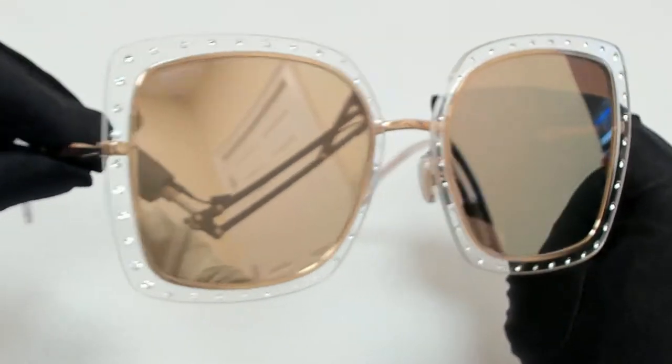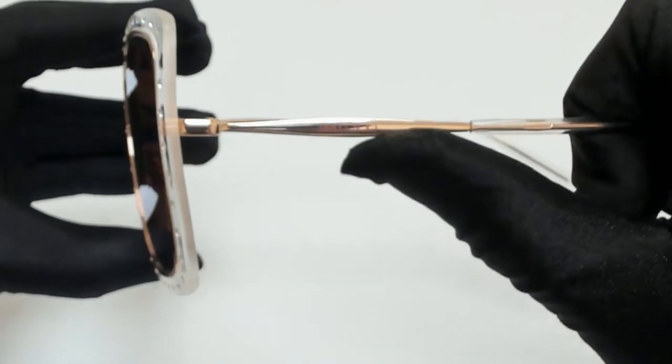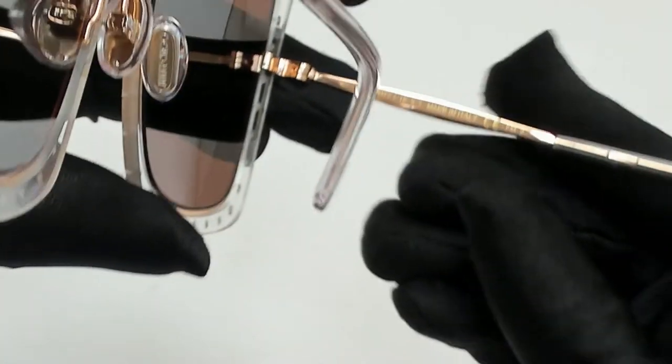The color of the frame is crystal gold, and the lenses are a gold mirror. They have a square shape. On its temples, you'll find the Jimmy Choo logo, and it can also be found on its nose pads. And it's made in Italy.